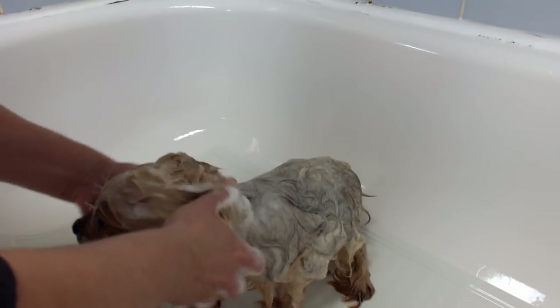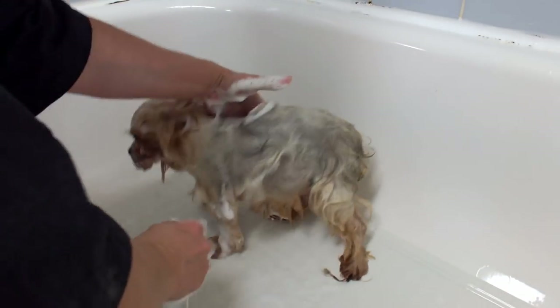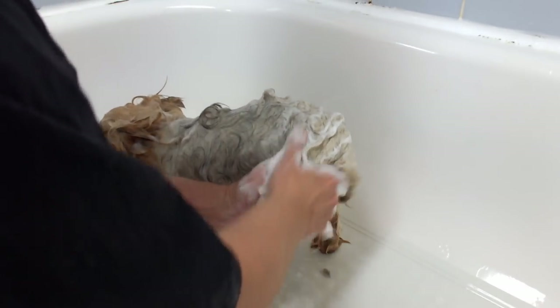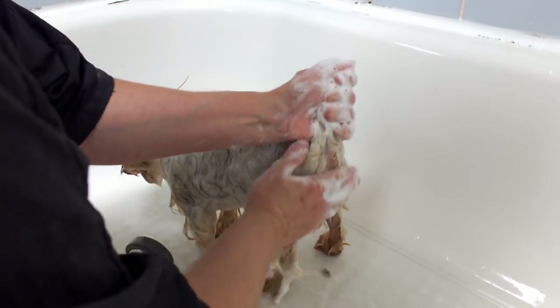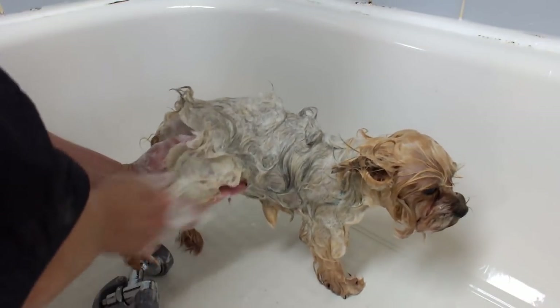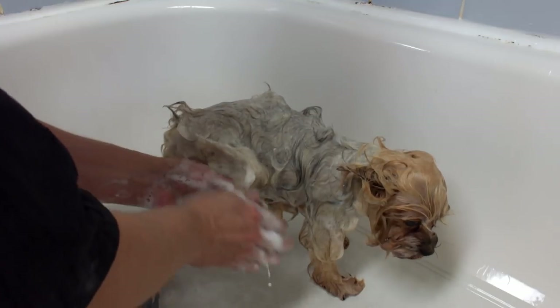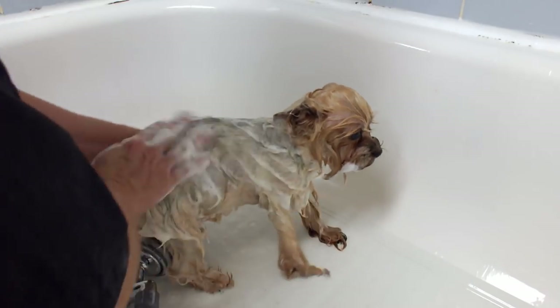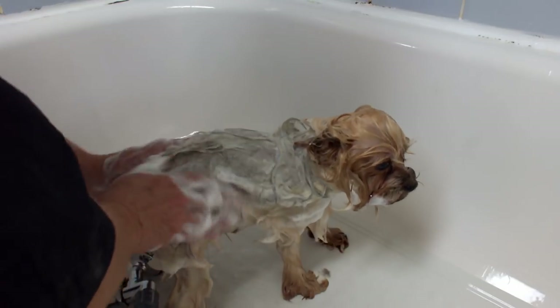They smell delicious! I go over the legs again, scrub the body — you can feel the difference. Under the tail is always dirty of course. You can feel the squeaky clean feet. The Tub's bar works really nicely; you know it's working well when it lathers into a milky lather — beautiful.